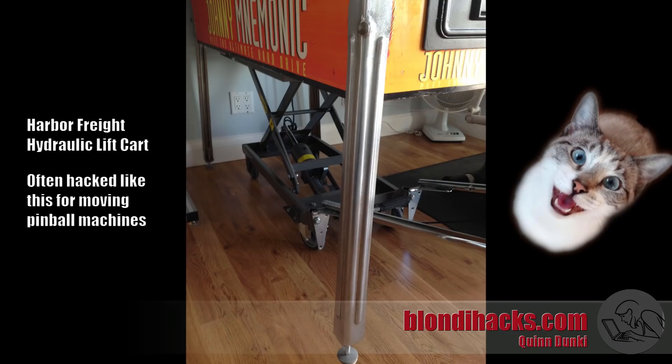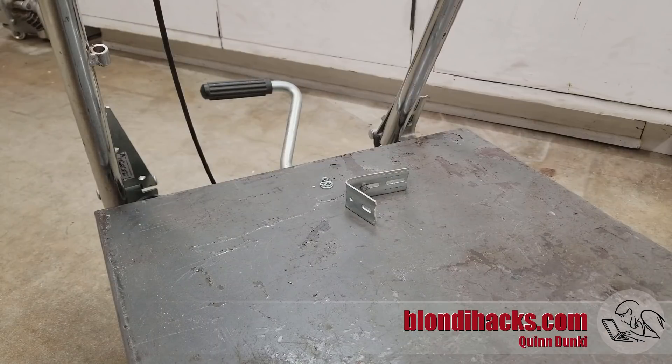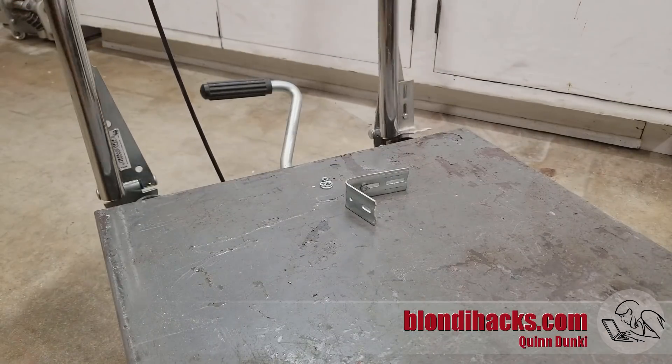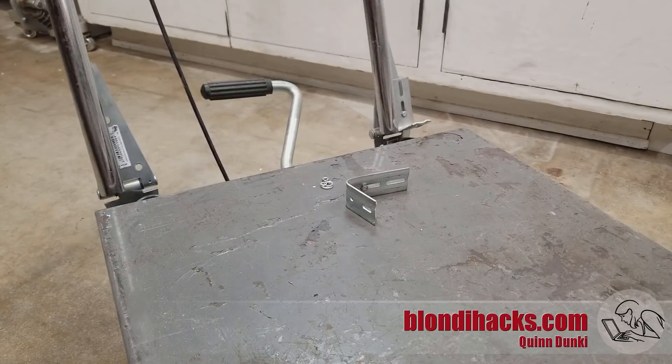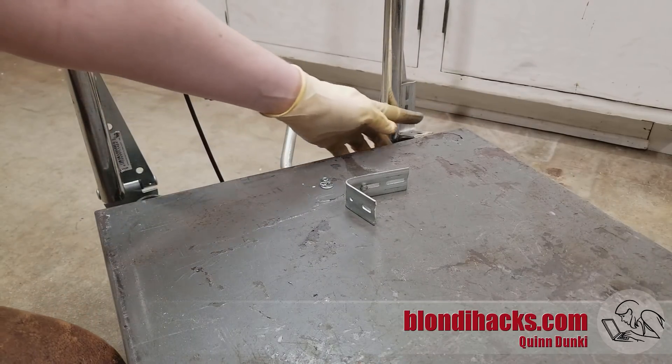Let's start by looking at the problem we're trying to solve here. This is the cart in its normal use case under a pinball machine. If we zoom in there, you can see that the handle's been reattached with some gate hinges and this is a pretty typical mod for this cart by pinball people. You can see that it works fine for its intended use case, but it becomes harder to use in every other case.